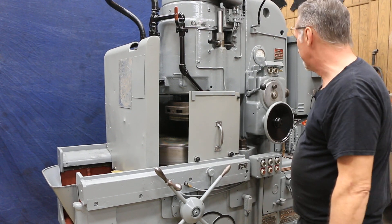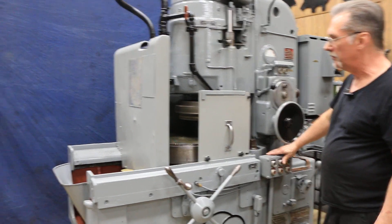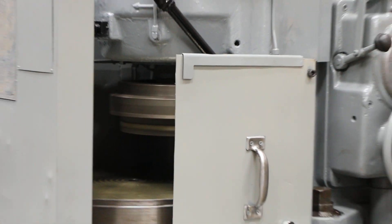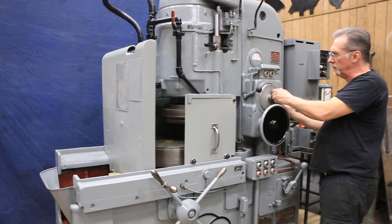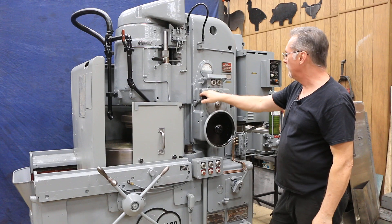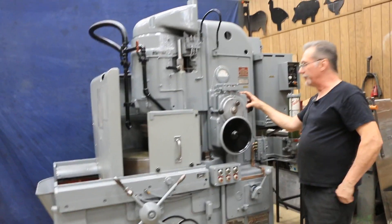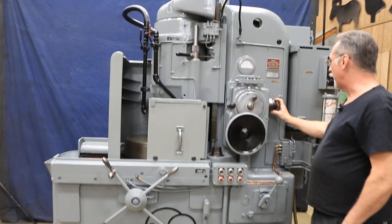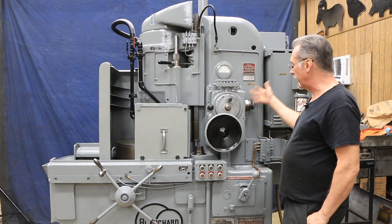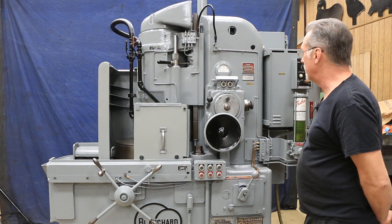Table drive sounds good. Go ahead and start the wheel up — the grinding wheel. That's the spindle. Set the automatic feed down. Pull the lever down and it begins feeding. You can set your incremental feed and range anywhere from 0 to 70 thousandths per minute. Right now it's on 22, which is like a medium. When it hits 0, it's about to shut off — just like that.